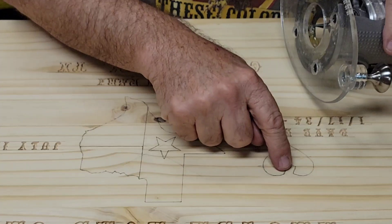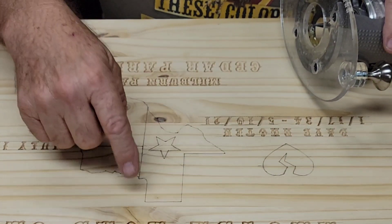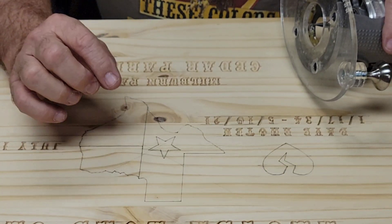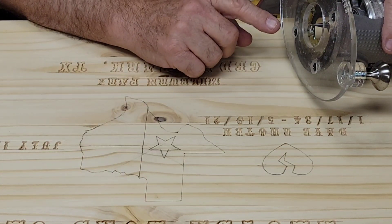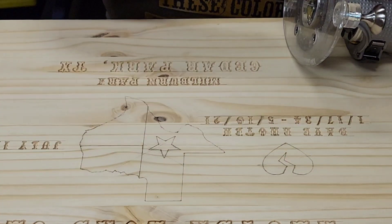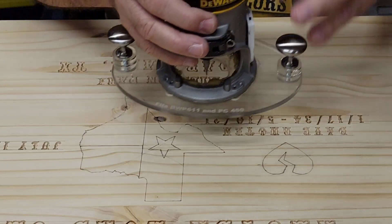I'm going to carve the broken heart, the shape of Texas, and the flag that's in the background. I'll do preliminary carving with the carving liner and then come back and clean those up with the profile bits. So here we go, I'm gonna get after it.